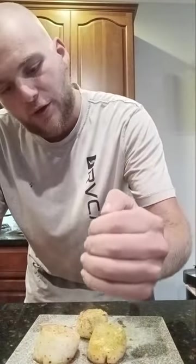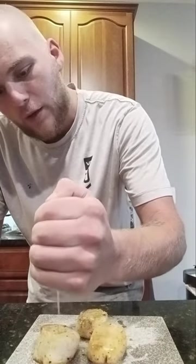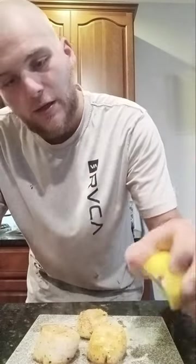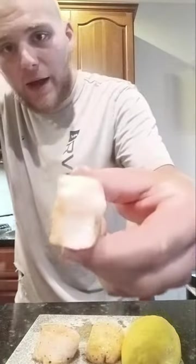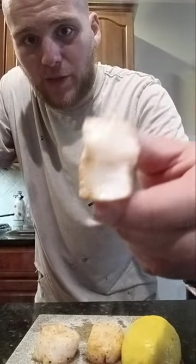Now that it's been three minutes on the other side, go ahead and take them out of the pan. Once your scallops are cooked to a safe internal temperature — I think 165°F — go ahead, squeeze some lemon or lime on there. And that, my friends, is a real simple scallop recipe. Cheers.